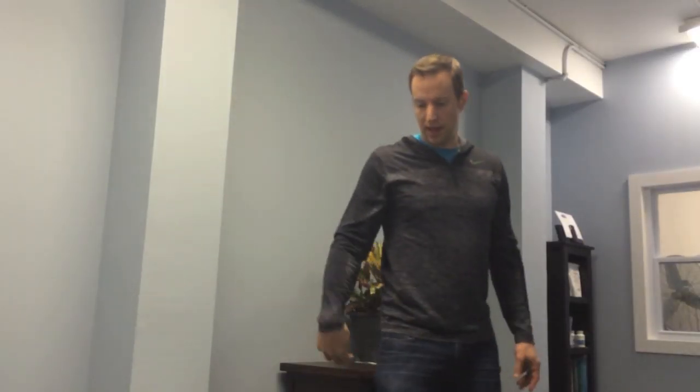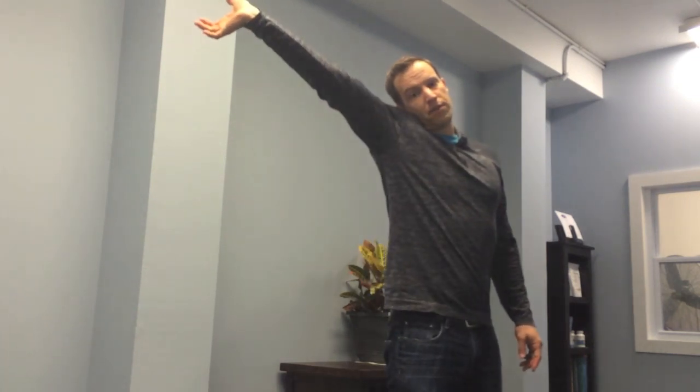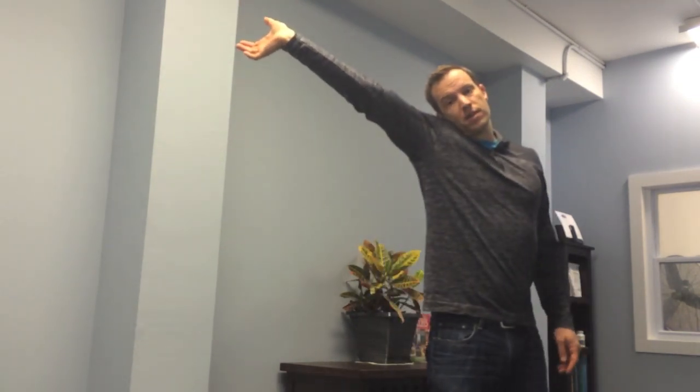One other variation I want to show you: instead of bringing the hand up here, we're going to tuck it down by our side. So it's the same thing — slacking it here, pulling it through — but instead of bringing the arm up, we bring it down by our side and draw the nerve through. You may find that this is a little bit more effective for you.